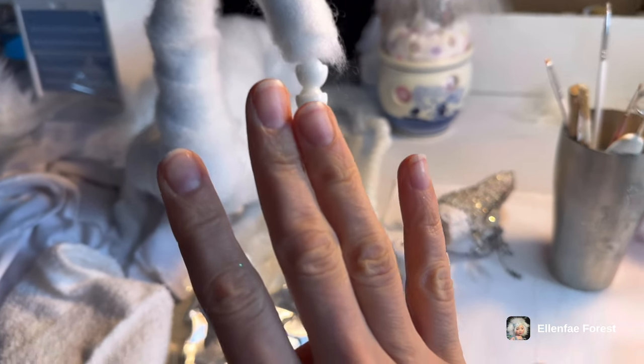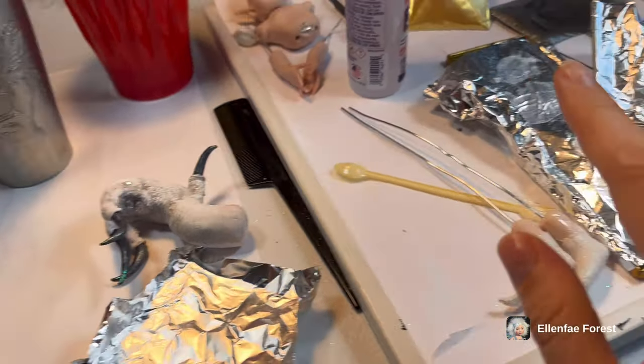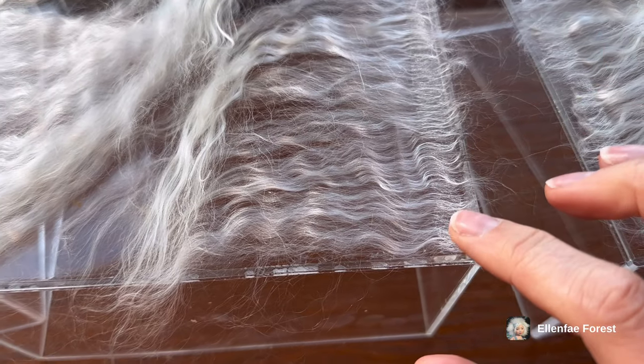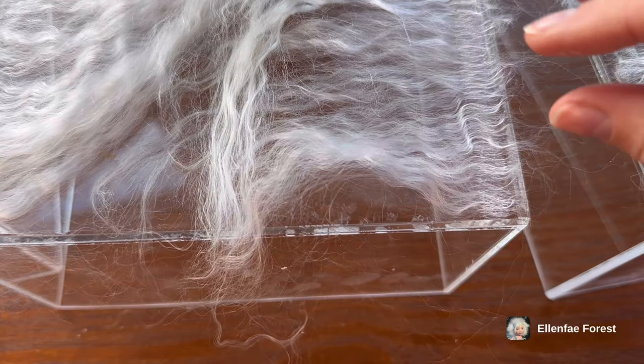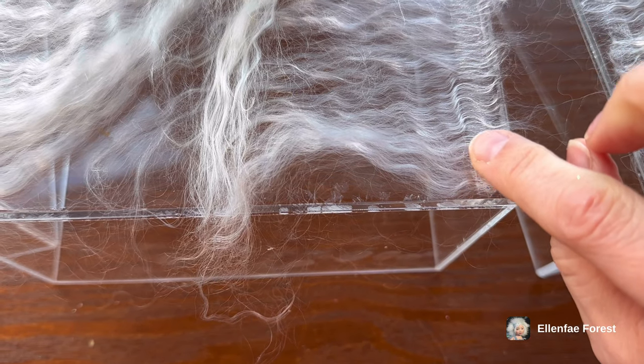I did not get to the body, so I was a little bit disappointed. What took up the majority of my day yesterday was the hair. I brushed them out, I combed them, and I started my little hair wefts. You glue it down in strips on a plastic sheet and you can lift them up after they dry and they create these little strips.